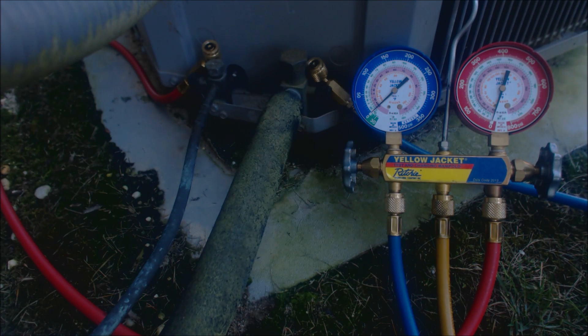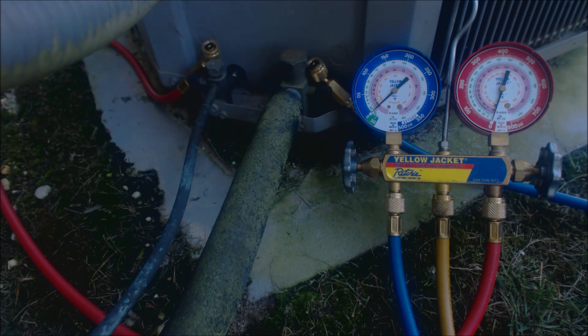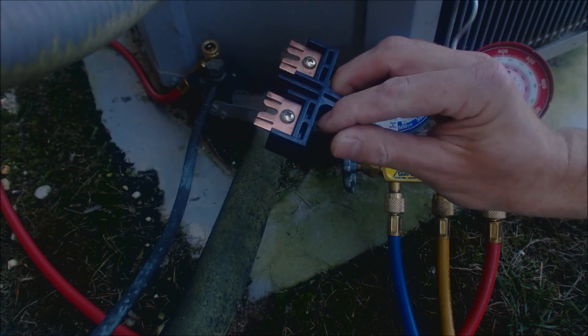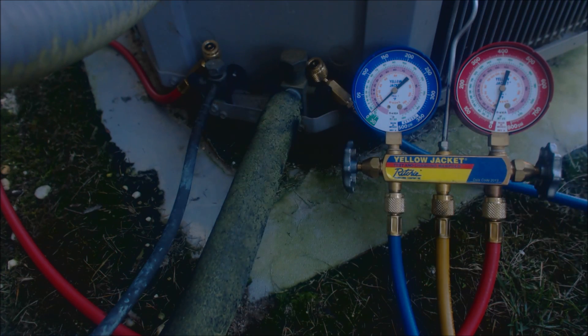Right now I have the indoor air conditioner thermostat on and I turned the temperature down really low. I have the outdoor disconnect off right now and I'm going to put that back in. Instead of holding a contactor in with a screwdriver, it's safer to just turn the thermostat down really low. Then you can control when the outdoor unit turns on and off via the disconnect.